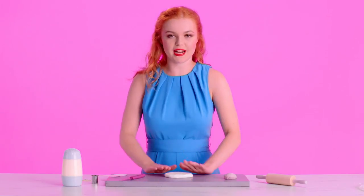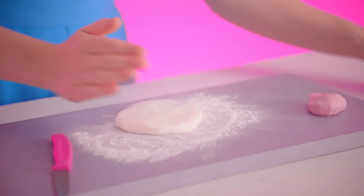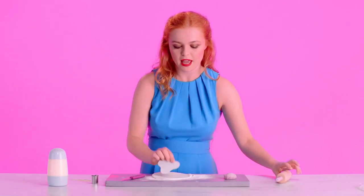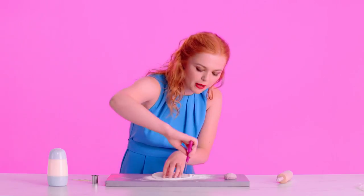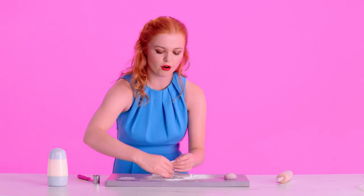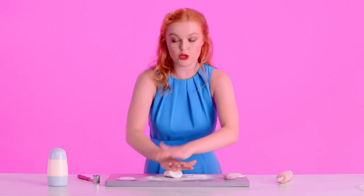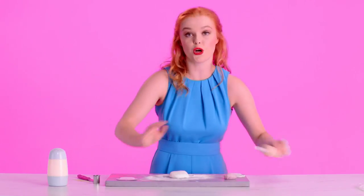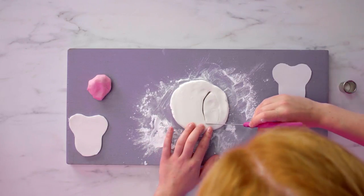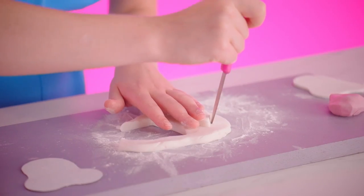While my cake chills, I'm going to get going with the facial features. I'm just going to lightly dust the surface with icing sugar and roll out my white fondant until it's quite thin. I've got a template here that I've printed out and I'm just going to cut around the edge of it to make the actual face of my llama. Then I'm going to re-roll this white fondant to make the ears, which can be a little thicker because I'm going to stick two cocktail sticks inside to hold them up. I'll go freehand for two nice pointy ears, then cut round one to make sure they're exactly the same size.